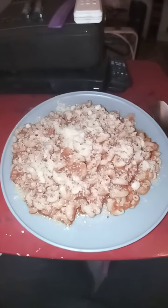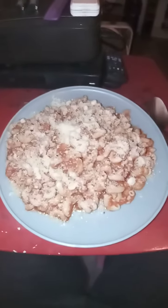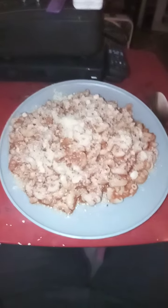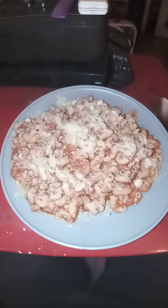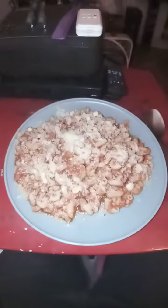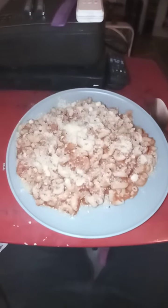these, or one pound of any pasta. A jar of sauce or a can of sauce — this one was a can. It was a very good sauce. All I had to do is